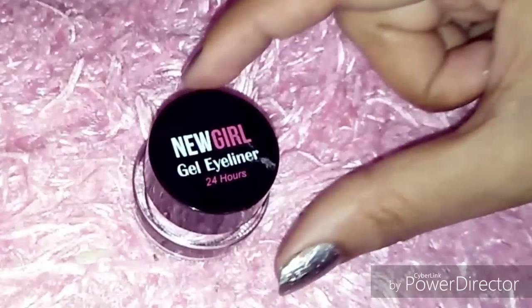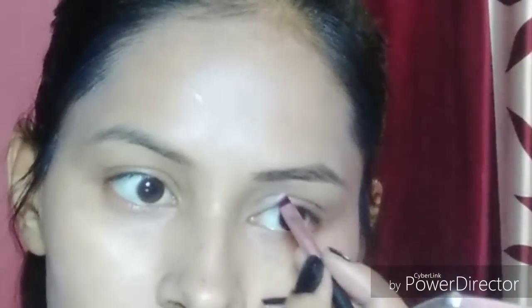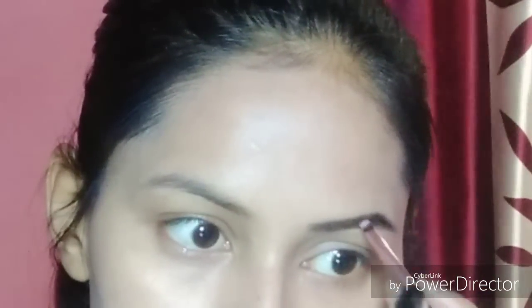I am using gel eyeliner for my brows. My color is brown. You can use any eyeshadow pencil or filler to fill your eyebrows.